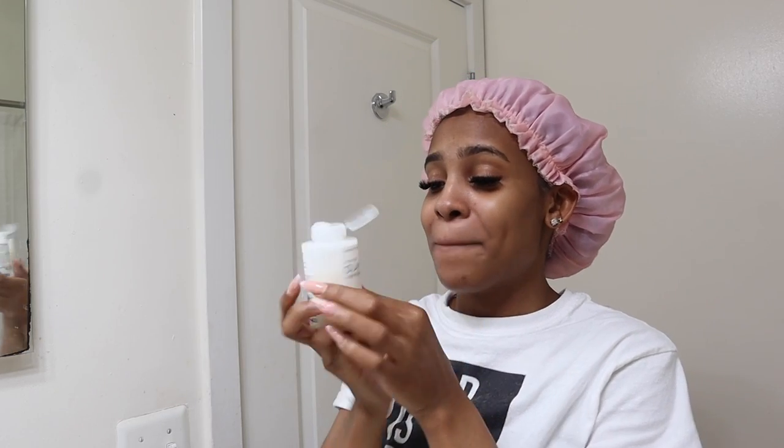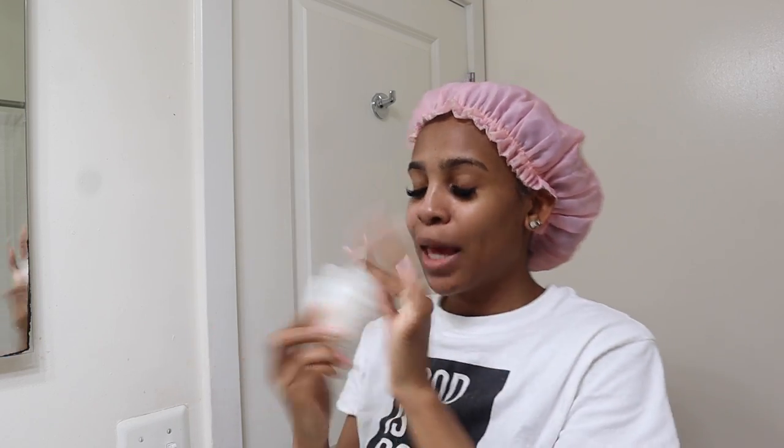Okay y'all, I'm going to go ahead and tell you right now — it's not going to be enough product. I feel like I used a lot but it's just not going to be enough. I let it sit in for 20 minutes and let it cook under my deep conditioning cap. We're about to take it down, rinse it out, then go in with number four to shampoo, then number five and let that sit for about 30 minutes. Also, once I was putting this on I could smell it and just feel it working on my hair.